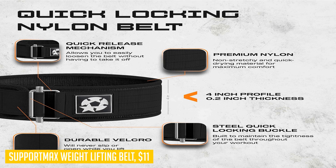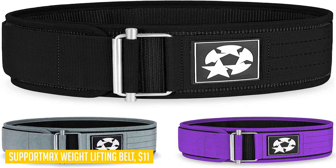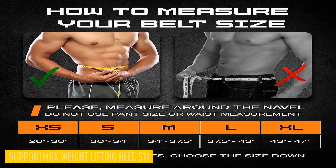Increase your lifts with confidence knowing that you have the support of a five-star-rated weightlifting belt. And if that's not enough to convince you, a 100 percent money-back guarantee is offered. If you're not completely satisfied with the weightlifting belt or encounter any defects, you'll receive a full refund — your satisfaction is the priority. Choose Support Max weightlifting belt and take your lifts to new heights.